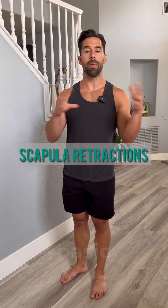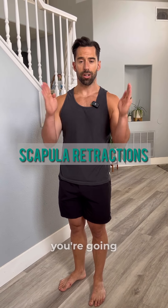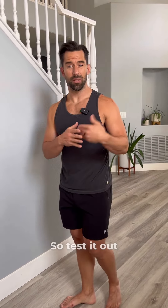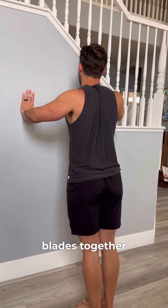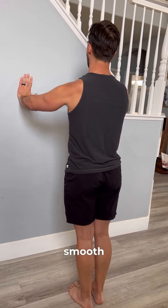The next one is one of the most basic shoulder rehab exercises you could do — the scapular retraction. All you're gonna do is move your shoulder blades together and push them apart. That's it. But for most people this feels really chunky, so test it out for yourself. Put your hands on the wall, elbows extended, pinch your shoulder blades together and then push them apart. You want to do about ten of these until it feels smooth.